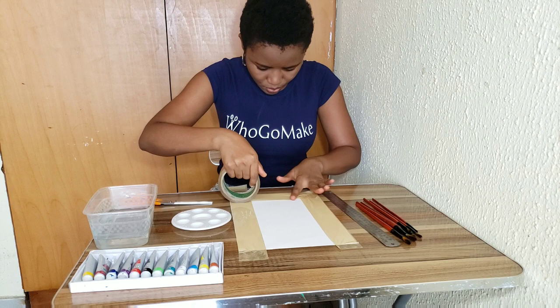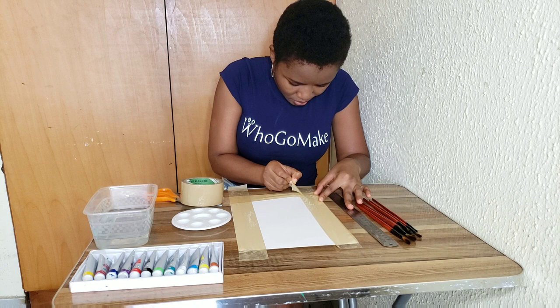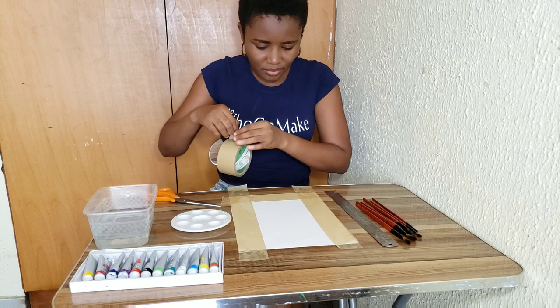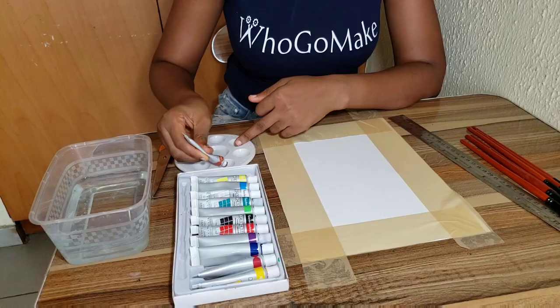I'm taping off the edges to create a white border. This is not a painter's tape — you should actually use a painter's tape — but I didn't have that readily available so I had to use what I had at hand. You're just going to tape off the edges just like I'm doing in the video.